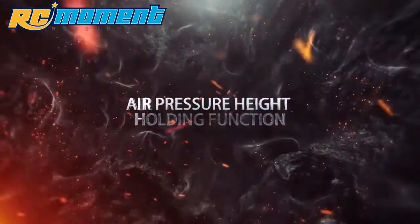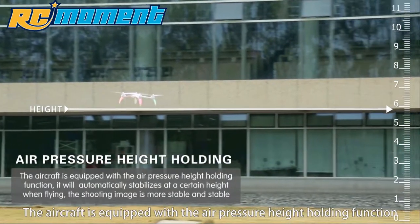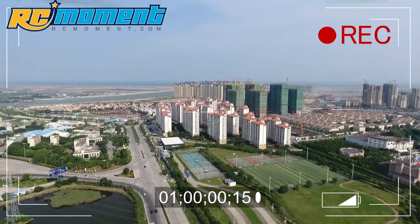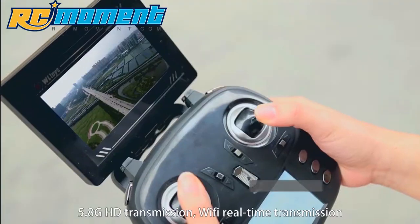Air Pressure Height Holding Function: the aircraft will automatically stabilize at a certain height when flying, making the shooting image more stable. 5.8G HD transmission.